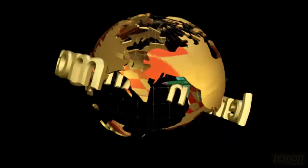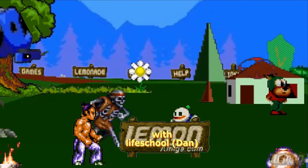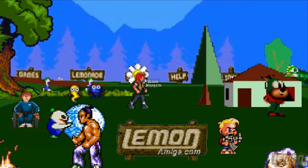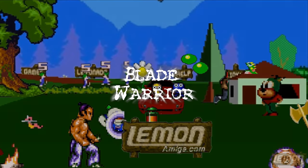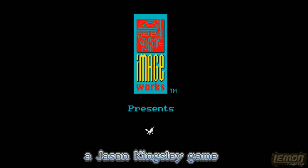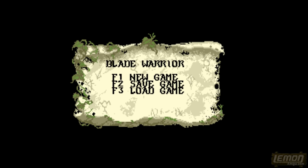Lemon Amiga presents a playtime video review. Welcome to another Lemon Amiga play guide and review. In this one we'll be checking out Blade Warrior, developed and published by Mirosoft on the Imageworks label in 1991.